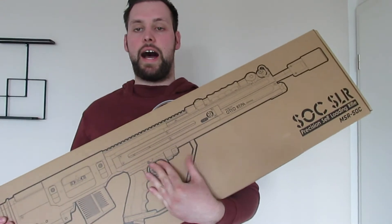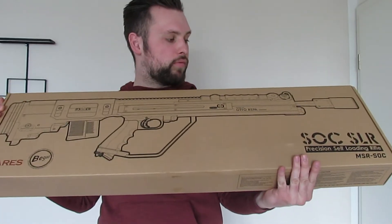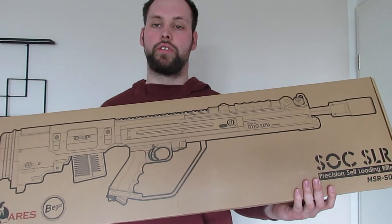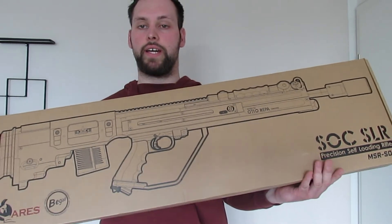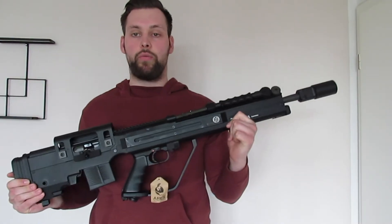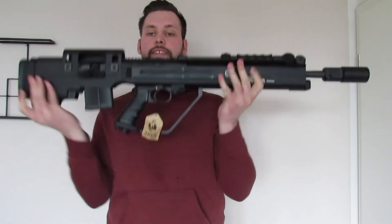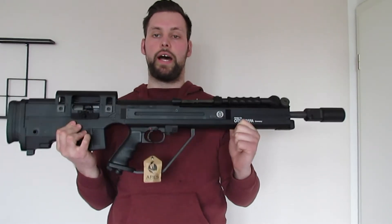Grüßt euch Leute, ich bin's Bernie von Airsoft Design und heute kommen wir zum langersehnten Review vom letzten Unboxing. Und zwar das Ares Orthorepa OMR SOC SLR in der Bullpup-Bauweise – ein halbautomatisches Scharfschützengewehr, auch in der Wiestil-Variante als SAEG. Den Lieferumfang hatte ich im Unboxing erläutert, dementsprechend kommen wir jetzt zu den allgemeinen technischen Daten.